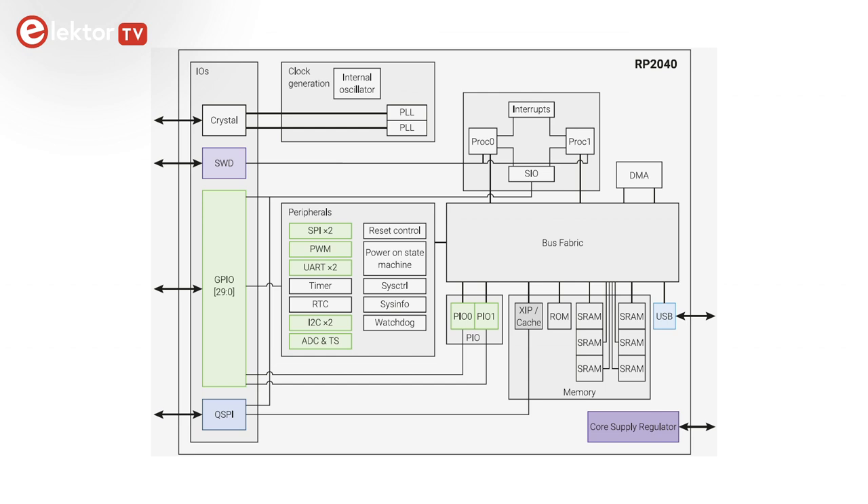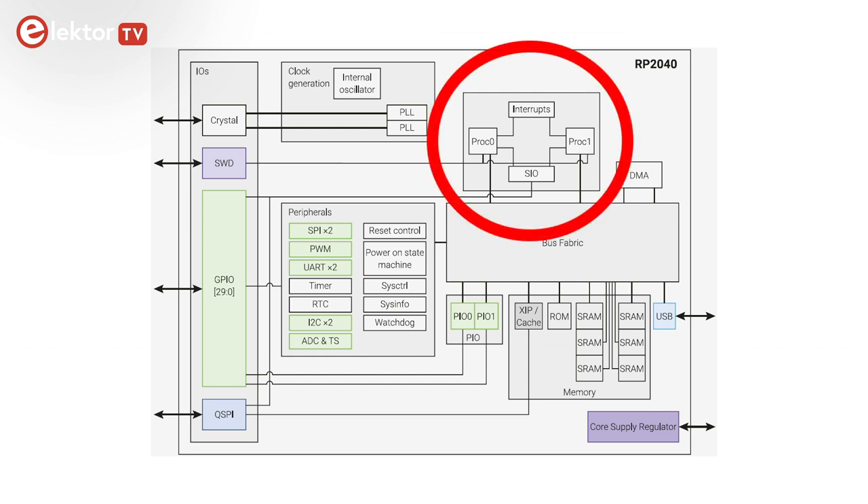The RP2040 microcontroller by Raspberry Pi is an interesting device. It differs a bit from mainstream microcontrollers as it is a dual-core device. There are other dual-core controllers on the market, but these usually combine two different cores where each core is intended for special tasks. The RP2040 on the other hand has two identical cores.